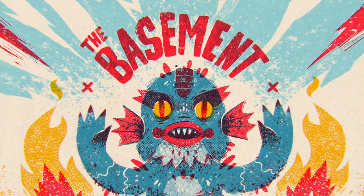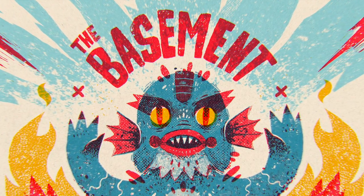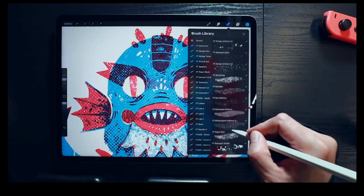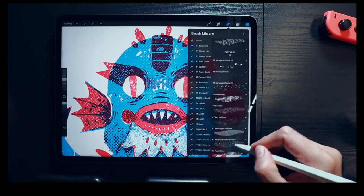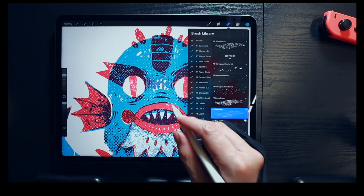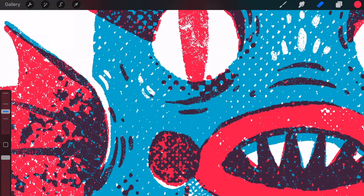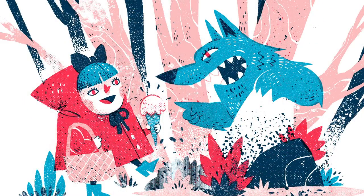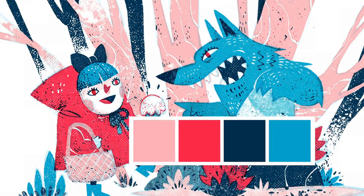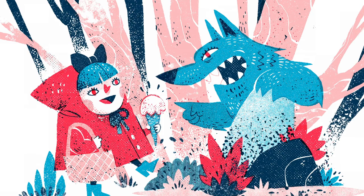The Basement is a set of crunchy and rough brushes that borrows inspiration from homemade printing approaches. Create charmingly chaotic artwork with jagged edges, bleeding colors and crisp finishes. Make full use of limited color palettes, adding depth and variation with stunning monochrome textures.